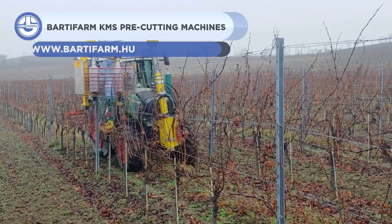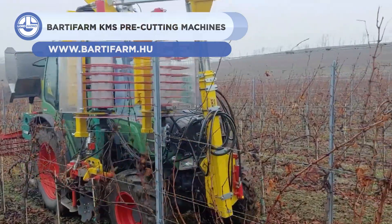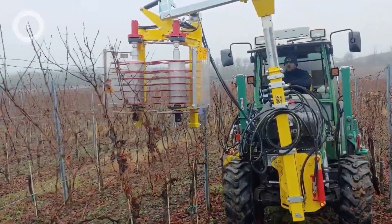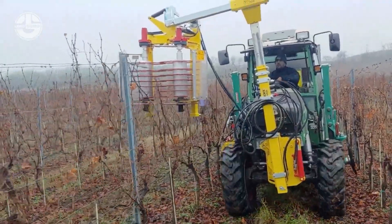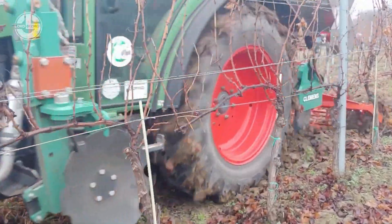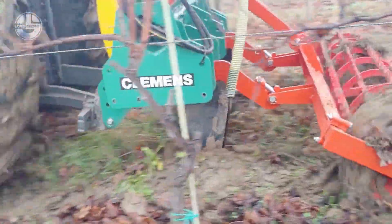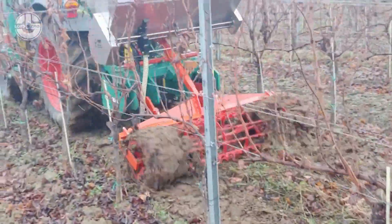Barda Farm also has effective and efficient pre-cutting or pre-pruning machines that promise to offer safety and productivity all at once. This makes pruning, one of the most labor-intensive activities, easier and faster. This pre-pruning machine is used to cut the upper canes of grapes into small parts, which will then result in them falling by themselves.